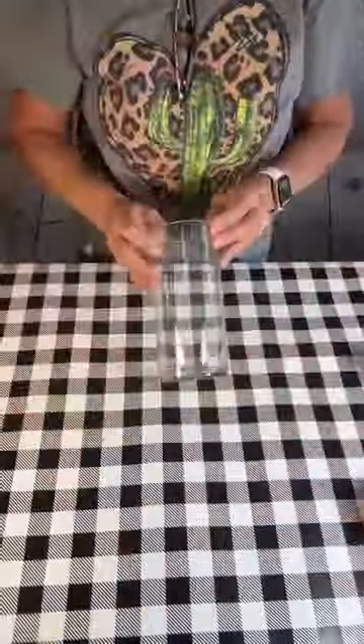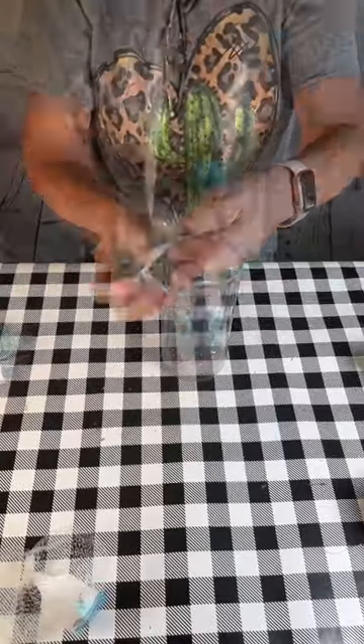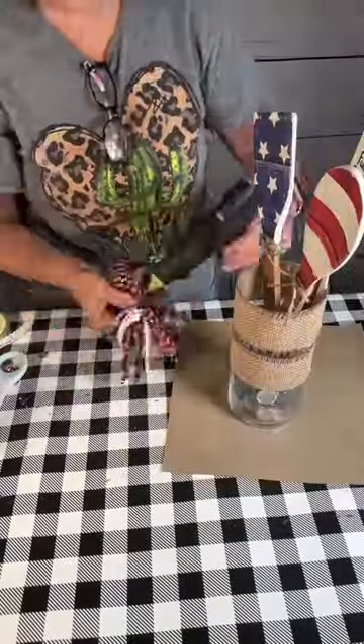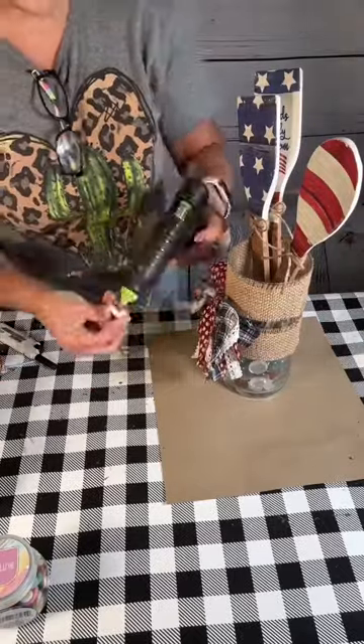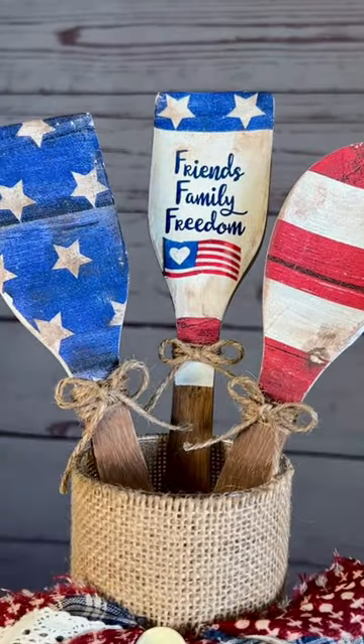I wrapped some jute around with a little bow and then I grabbed this Dollar Tree vase, put some of Dollar Tree's crystals in them, and then I got this burlap tape from Walmart, wrapped that around and then made a raggedy bow for it. I sewed some jute through a button so it looks like it's sewn onto the bow — and look how amazing this is.